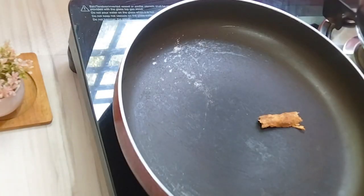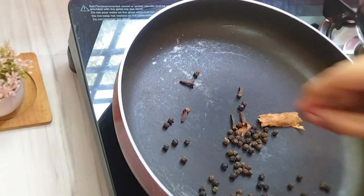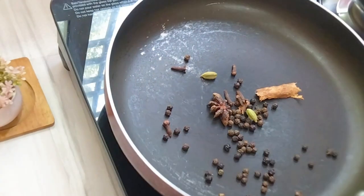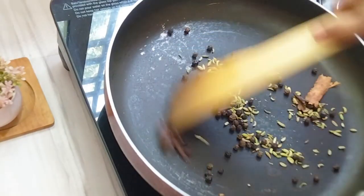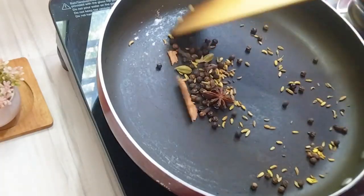First of all, add 1 teaspoon of spice. Add 1 star anise and add 2 teaspoons. Add 1 to 2 teaspoons. Add 1 cup of color.